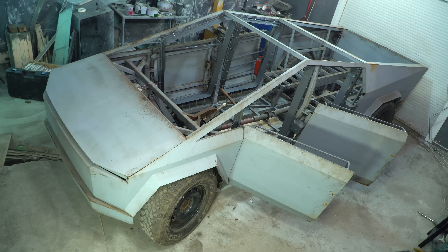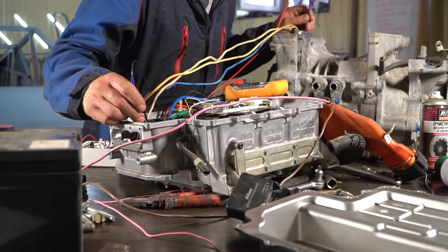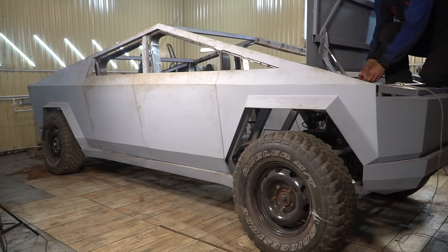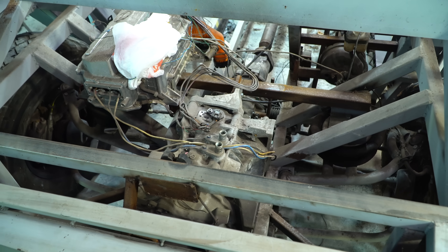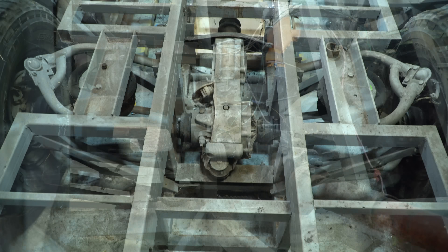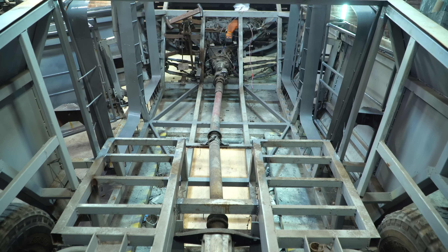Hi everyone. I continue working on Cybertruck. In the previous episodes, I stopped at installing an EM57 electric motor in a homemade Cybertruck. It was a real challenge and I didn't succeed in starting it normally. Nevertheless, I still made the first test drive and noticed what things need to be fixed. As the electronics was designed for the EM61 motor, I decided to change the EM57 for EM61 and order it. While waiting for it, we need to fix things in the Cybertruck design.